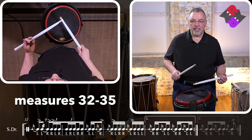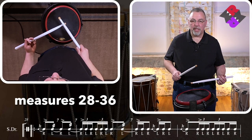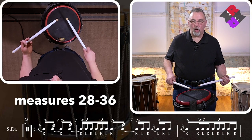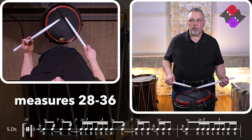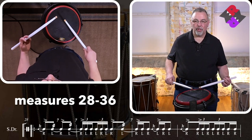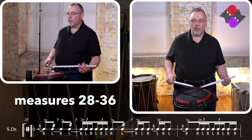Excellent. I think it's time. I think we could play this whole last section of Crazy Army. Starting at number 28, let's take it all the way through the first ending, do the repeat and take it out to the second ending and finishing this tune out. One, two, ready, go.